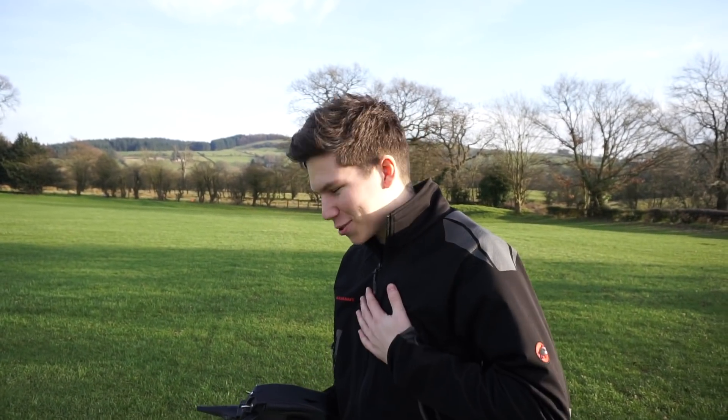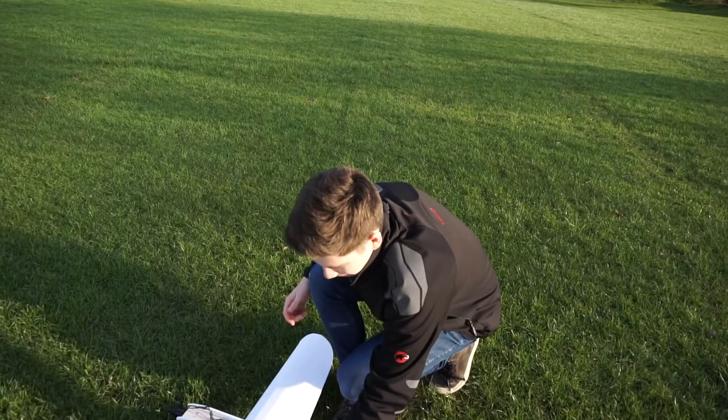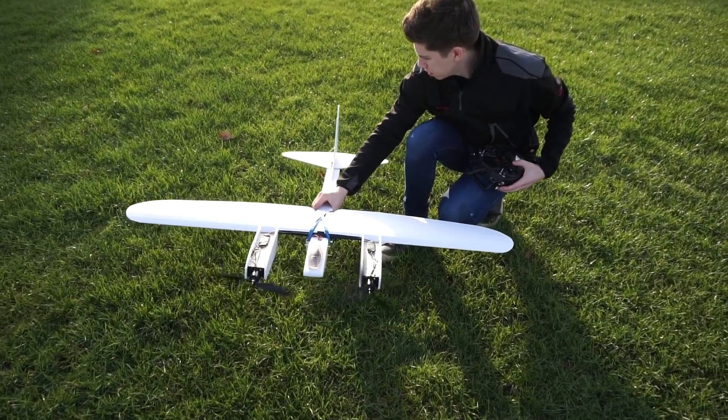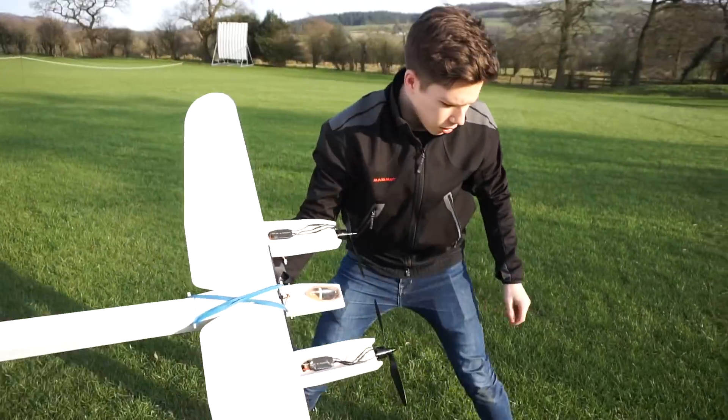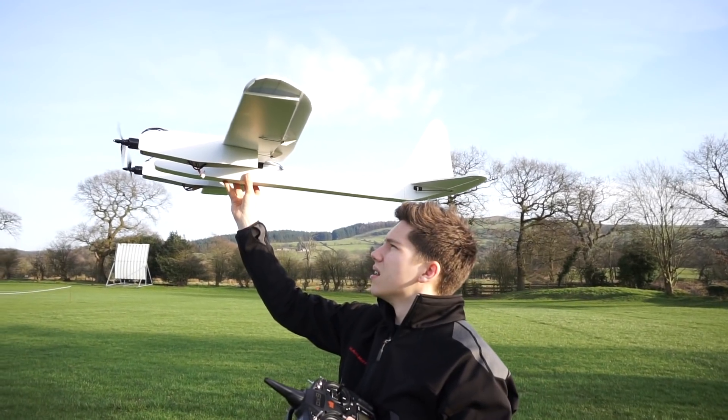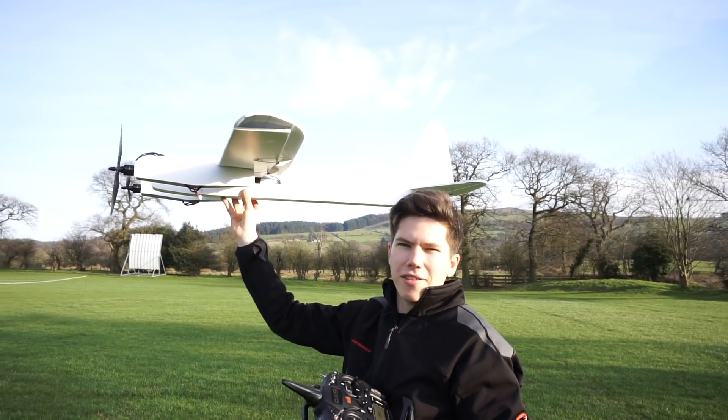I think we're just about ready. What do you think, Mike? You ready? You as nervous as I am, because I don't want it to crash. The centre of gravity looks okay. It's going to be hopefully quite easy to launch. We're running three cells on this flight instead of four, but we're going to have a lot of power, I think.